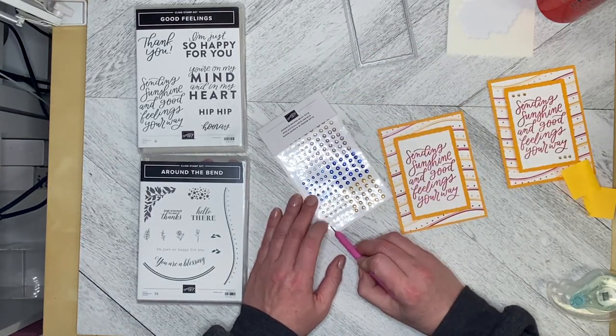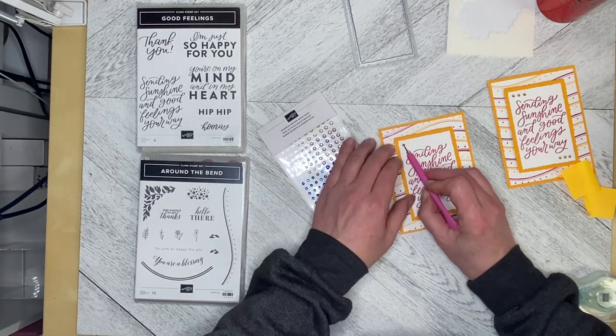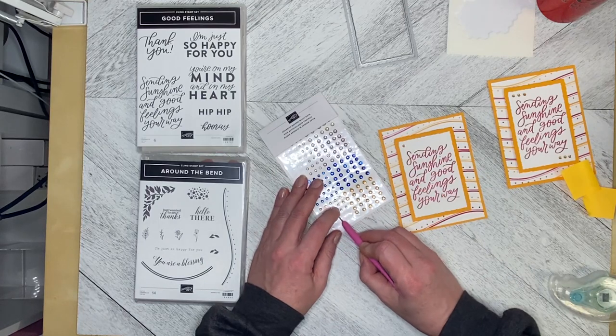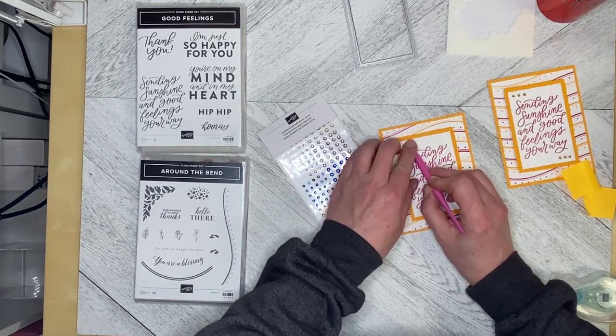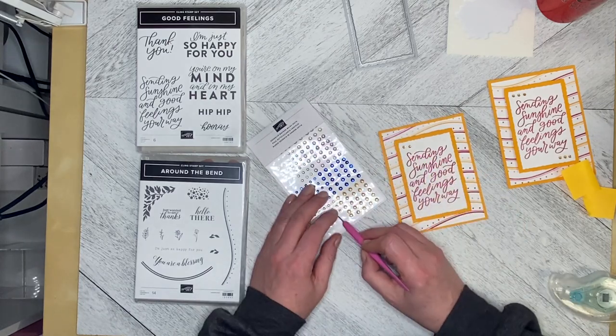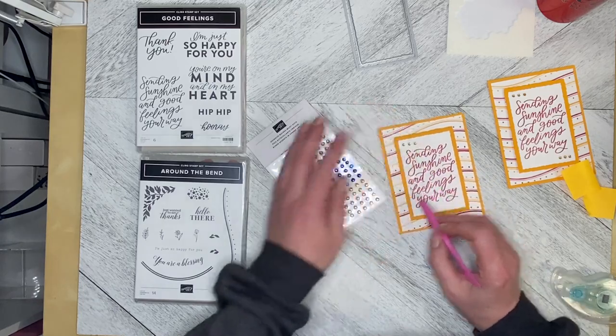We've got the milky dots — this one's being a bit of a pain. Just picking them up; you can use whichever tool you have available. I go back and forth between my Take Your Pick tool and my tweezers.